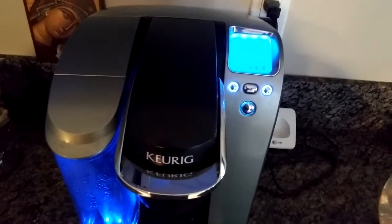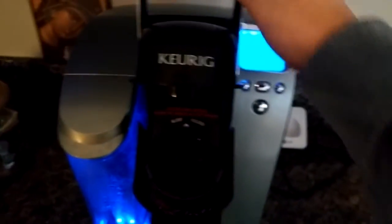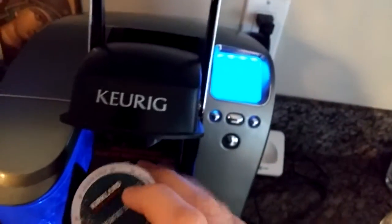Now that it's on, we're going to want to take the K-Cup we selected, open this up — that's not the right one — and then we're going to put the K-Cup inside.